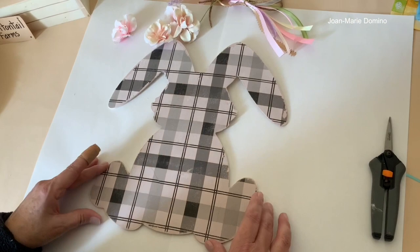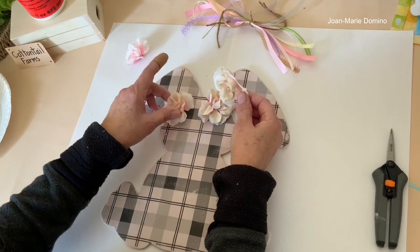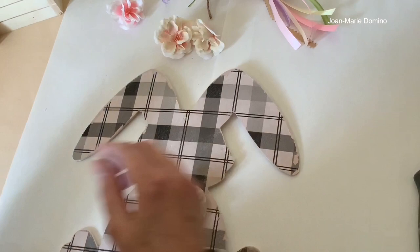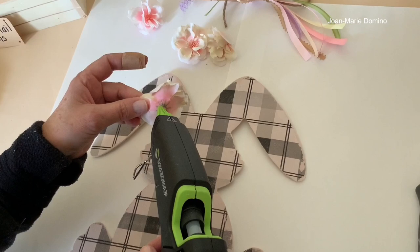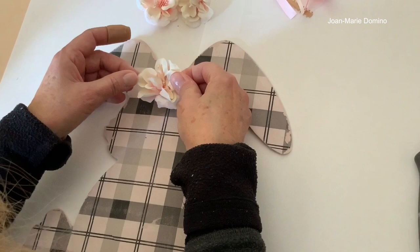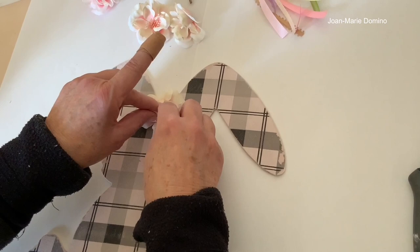Now we're going to put the flowers between the ears and add the little bow in the front. These are dry — here's one I didn't tone down, and you can really see the difference. The untreated one is just too bright, so the ivory paint definitely worked out better. I have my glue gun ready. I'm going to start with the center flower, press it down, and then add the ones on either side.